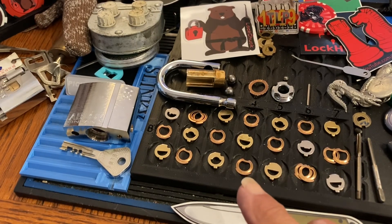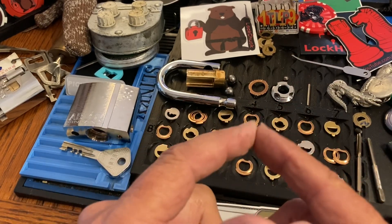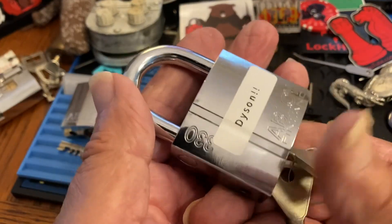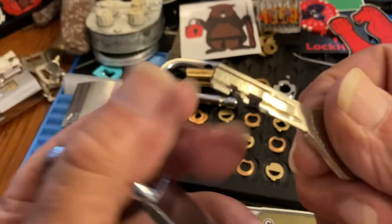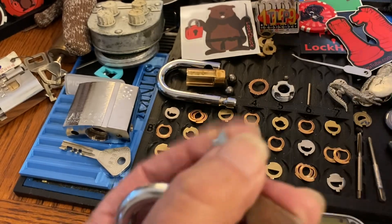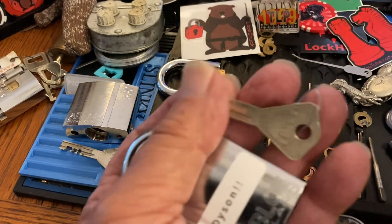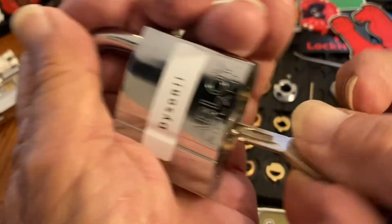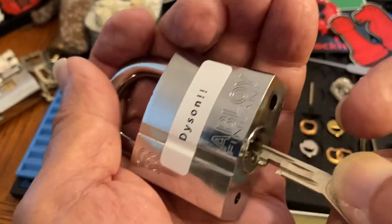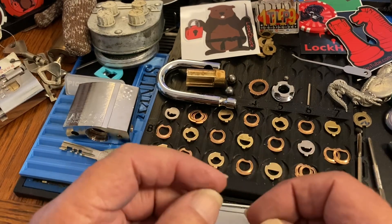Hi there, Chris here. Lock Chuck has been so generous - he said he would send me his profile disc lock that is guttable so that I could tune the picking tip he sent me and see what I might be having trouble with. I tried to do Dyson with it but something's a little off, and Dyson isn't really guttable.